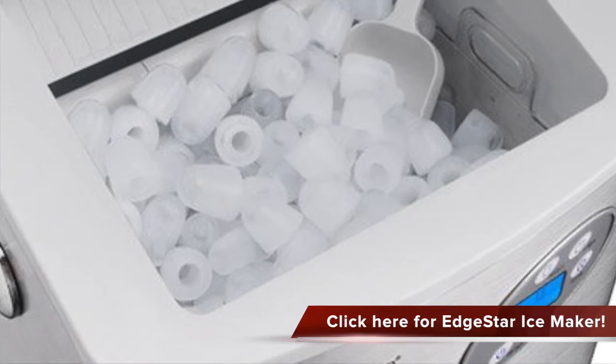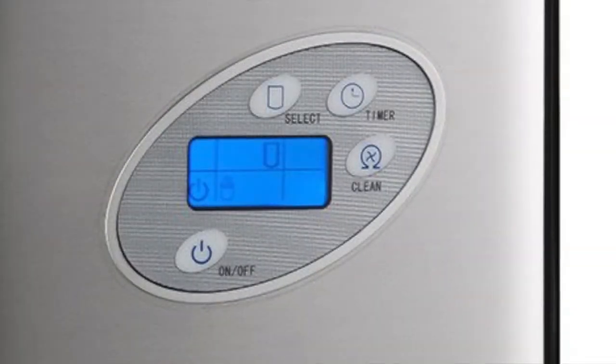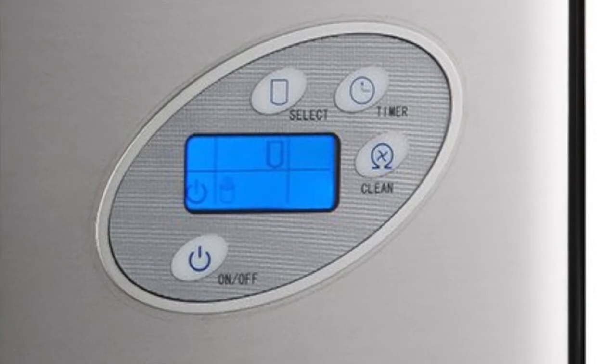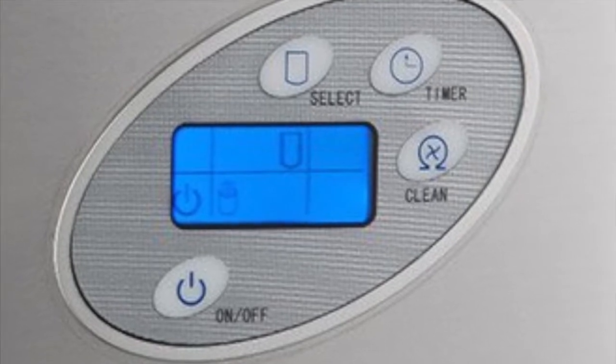It has three different ice cube sizes, and you can connect it to tap water or top it up with bottled water. There is also no draining required. It is durable, compact, and portable, so this attractive ice maker will certainly more than meet your ice making needs.